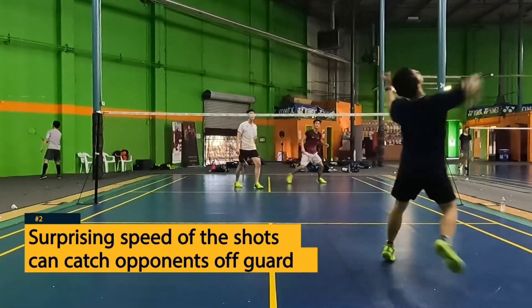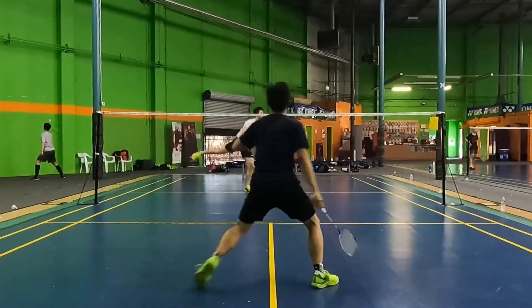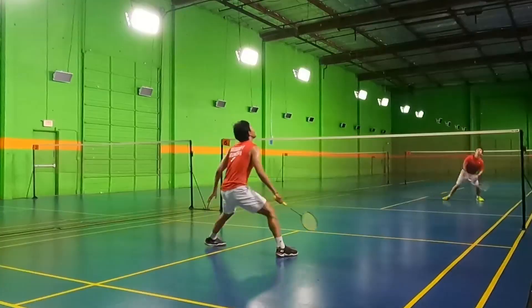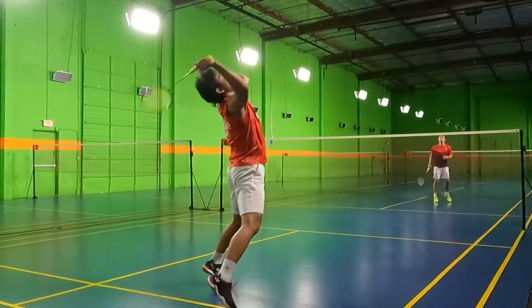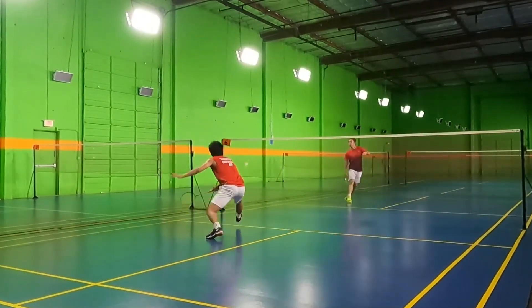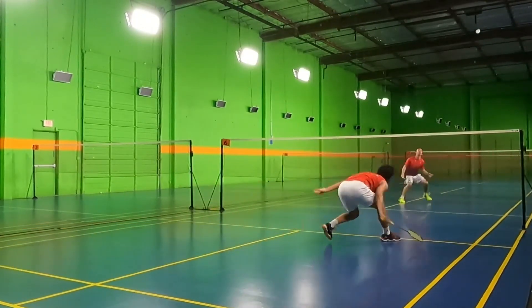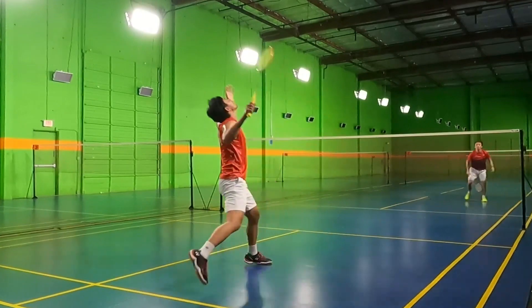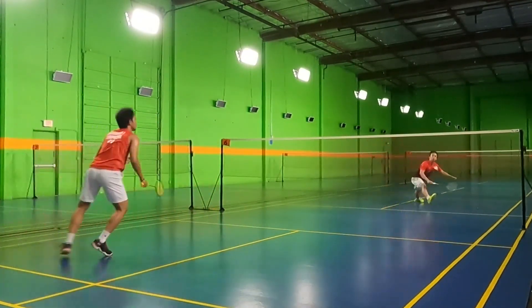The surprising speed of the shots can also catch opponents off guard. If you're starting with some slower clears or net drops and then add in a sudden push, this new speed might not be something your opponent is adjusted to yet. It also helps you finish off rallies when they hit a bad shot — say they hit a very loose net drop or a very bad backdrop, hitting a push shot is sometimes a sure way to just finish off the rally.